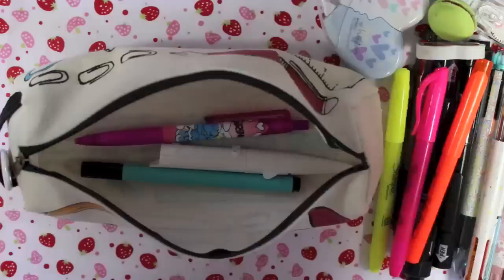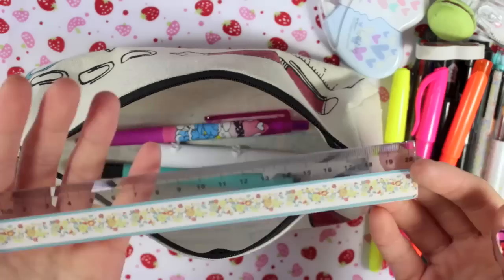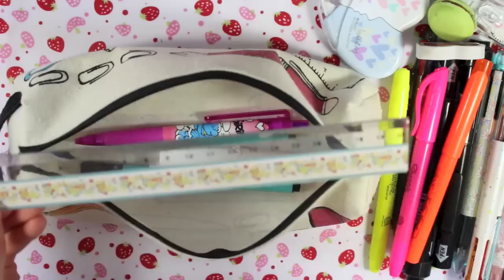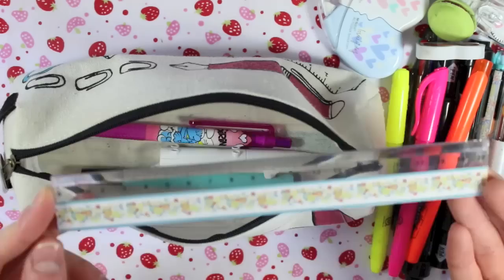I also realised something that wasn't in here that is usually in here all the time — my ruler. It wasn't in there because I've been using it a lot recently. It's a 20cm ruler, which I prefer to 15cm rulers. It fits in this pencil case perfectly. It was from Wilkinson's — I think it came in a set from one of their collections ages ago, so I'm not sure if it'll be available anymore.